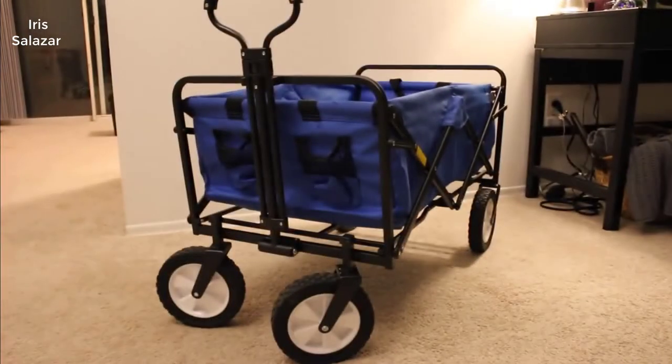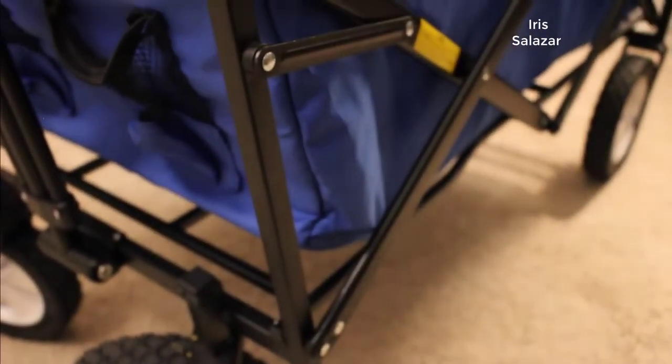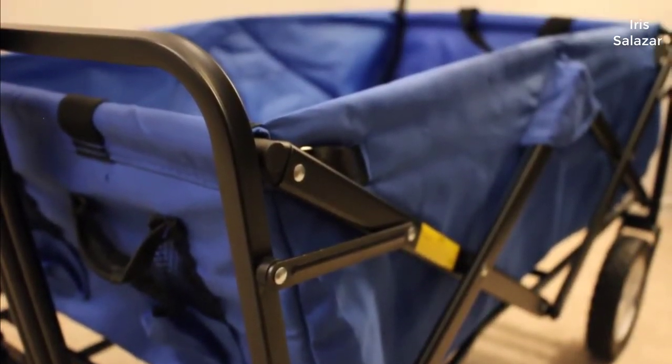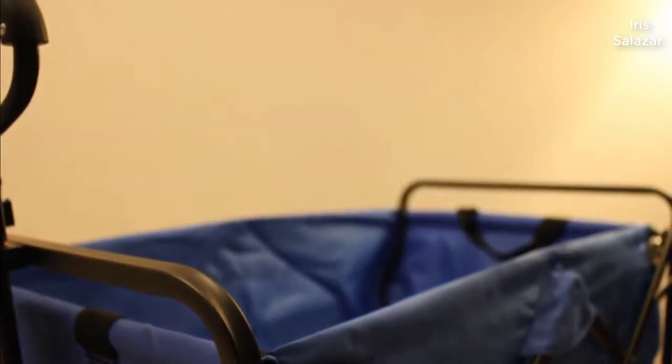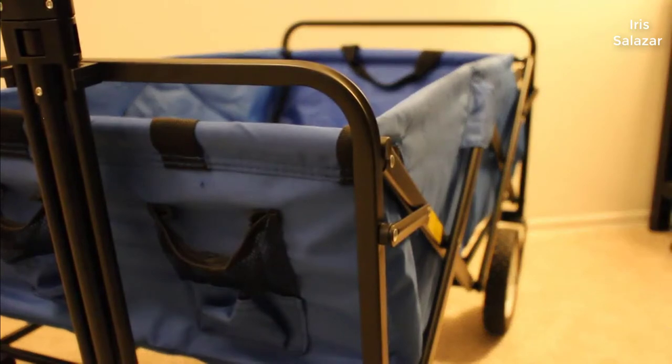Hey guys, how's it going? Today I want to review the Maxsports Collapsible Folding Outdoor Utility Wagon. I found a pretty good deal on it and I'll put a link in the description below so you can check it out if you'd like. So the Maxsports wagon is a pretty simple item — it's just a wagon that carries things and collapses, but it has to be good, and it is good, and here's why.